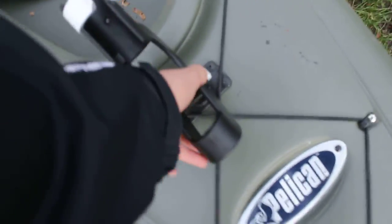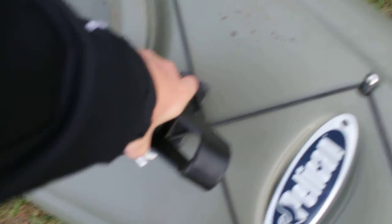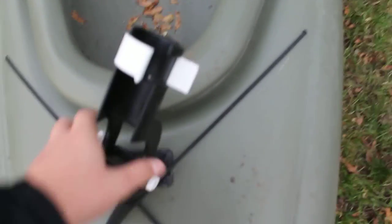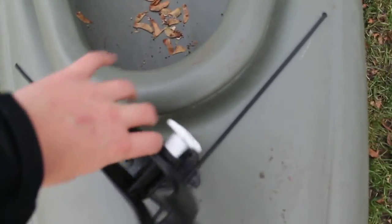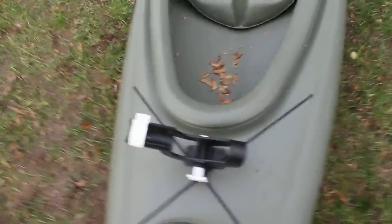So how you put this in is you face it backwards, push down, push it all the way in, pull up — it swivels. You can put it there or you can put it outside. I like to put it that way so I'm in control. So that's that.